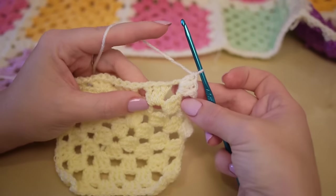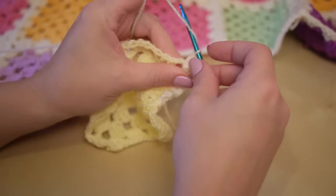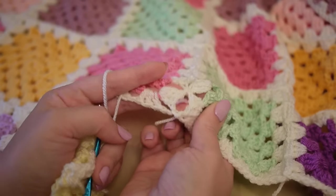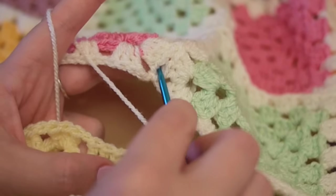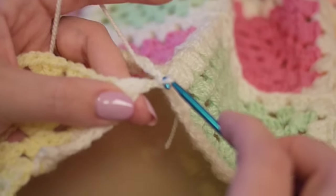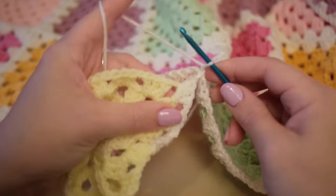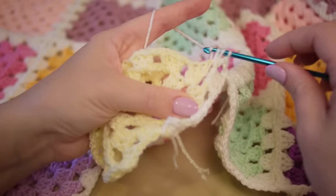I'm going to stop where I get to the corner section here. Normally in a corner section we chain three to make the corner, but what we're going to do this time is just chain one, and this is where we're going to start to connect it to this blanket here. If we look at this blanket we have the corner section just there. What we are going to do is insert the hook into that corner section, pull the yarn through like this and then pull it through this one. And that is how we connect it. So we do one more chain because that is the corner, and then just do three treble crochet as normal.